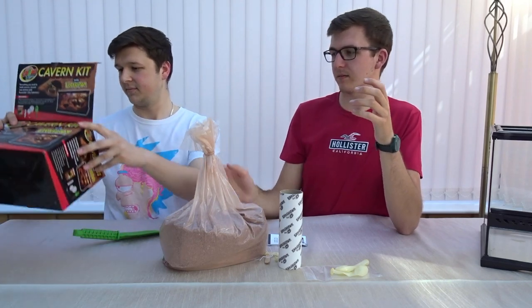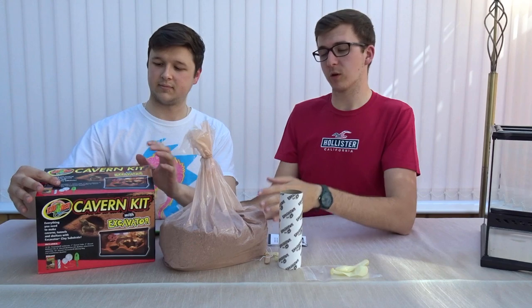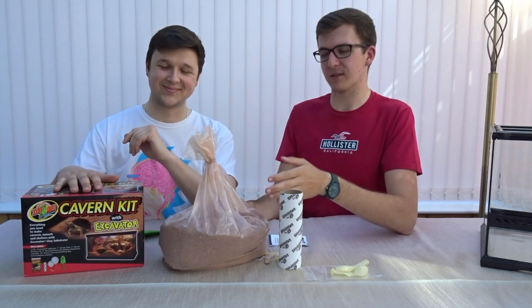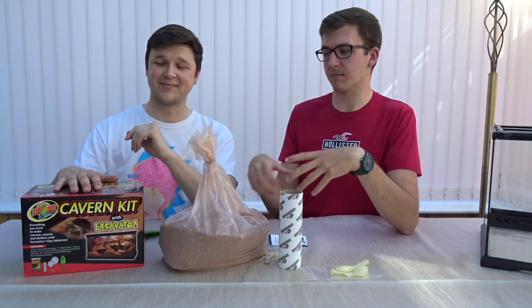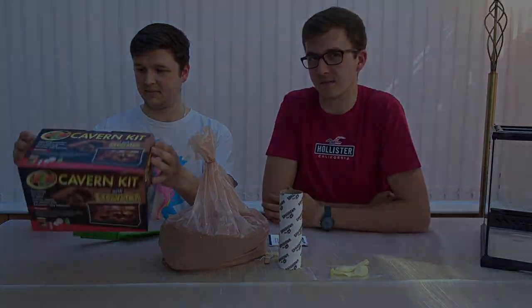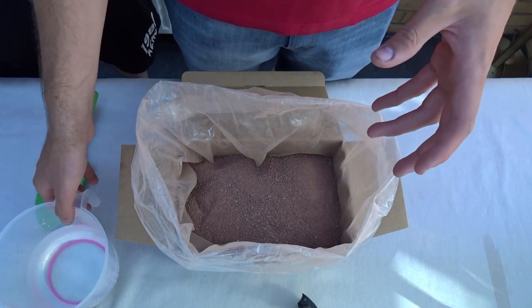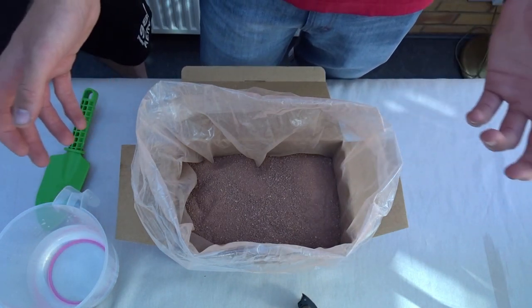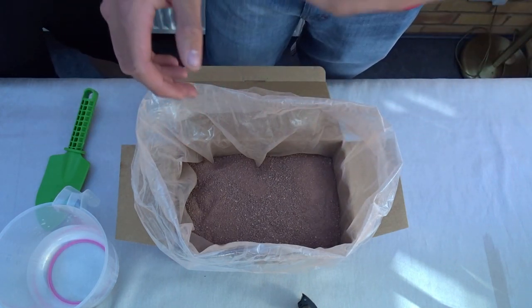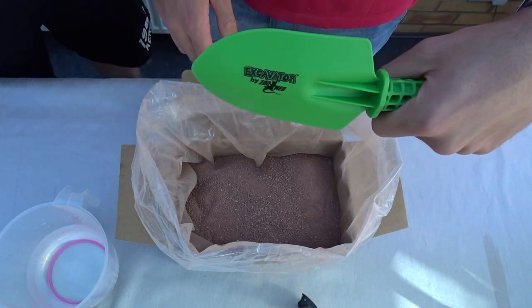Before we just bought a 20-pound bag and had to mix it in a separate bucket. What's good about this kit is you can leave the bag in the box and mix it all in there — it acts as its own little bucket. The recommended amount for this box is three cups of water, but never add it all at once because once it's in you can't take it out. We're going to add it a little at a time, mixing with the Zoo Med shovel.